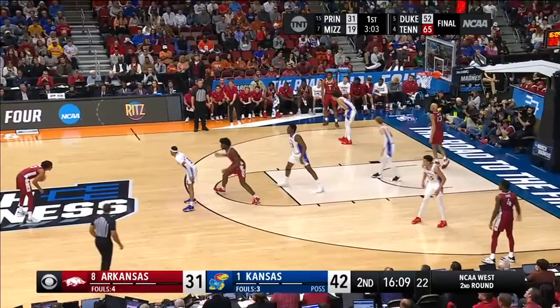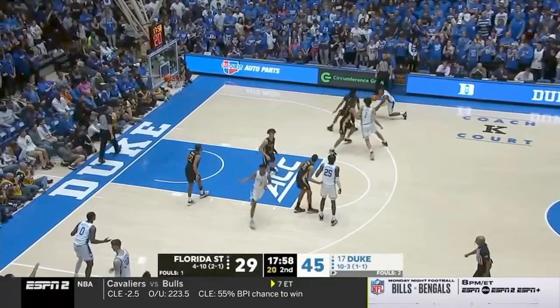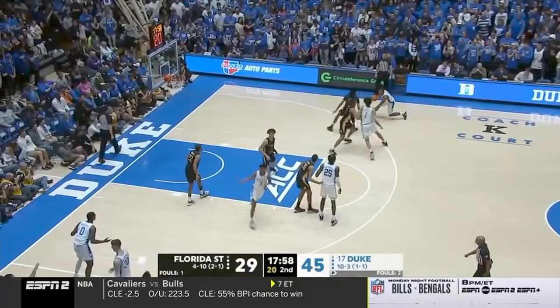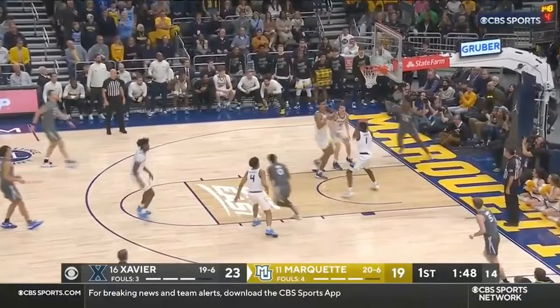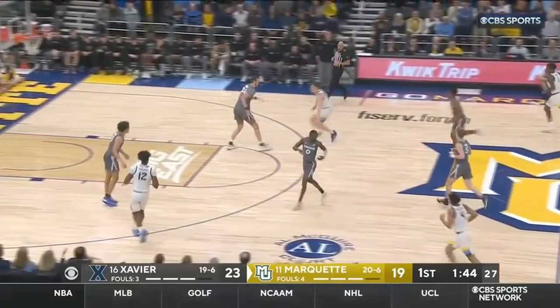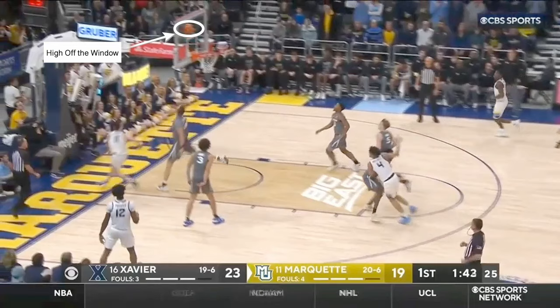Now I'm going to take down the myth that you have to jump off the opposite foot that you finish with. Having the ability to finish with either hand and jump off of either foot is necessary. You'll see here that the ball handler goes up on his left foot and finishes with his left hand — this is skill. Kolek is going to go off of his left foot, left hand. He is going to do a non-traditional one-hand pickup, and he's going to finish it high off of the window.